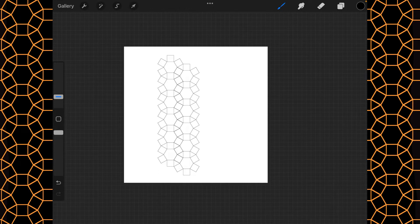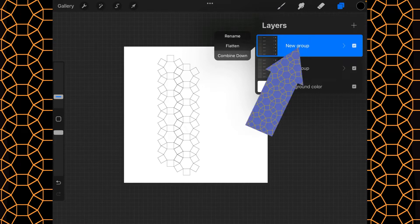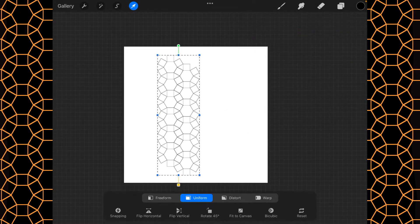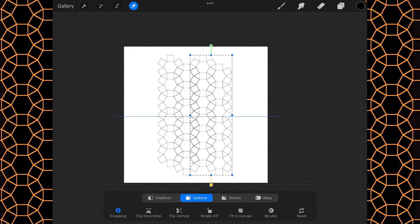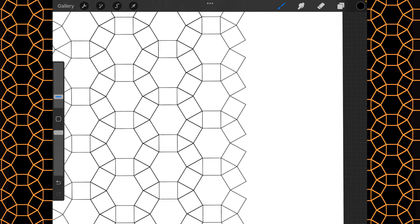We want four going across, so I'm going to combine it down — tap on the word 'new group' and then the third one down is combine down. Then we duplicate it, slide it over, and turn magnetics back on because we know they should be perfectly aligned.